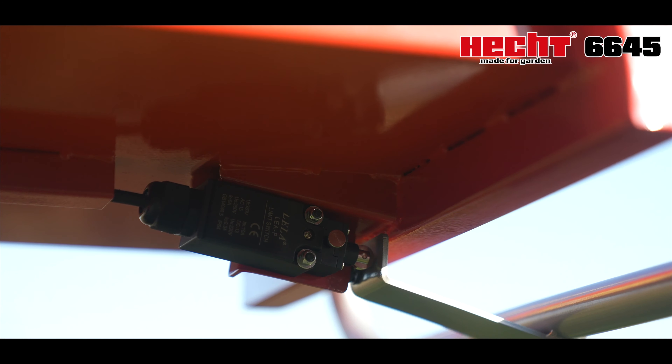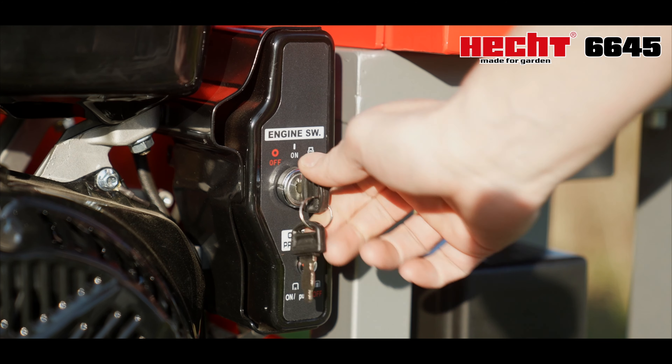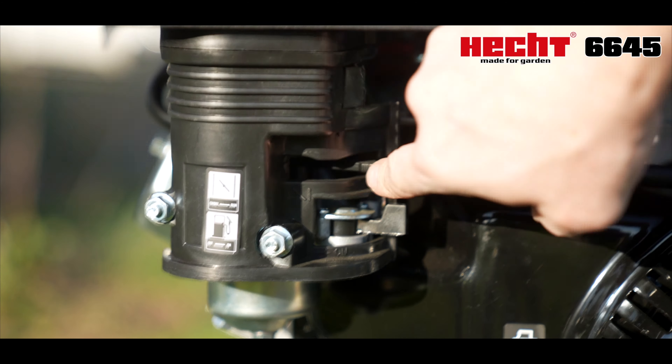The practical 120-liter wood bag is a part of the package. After warming up the engine, we will increase the revs to maximum.